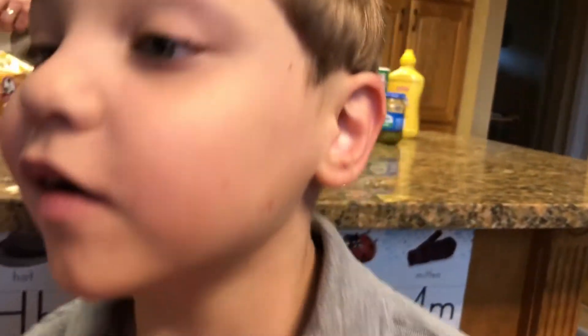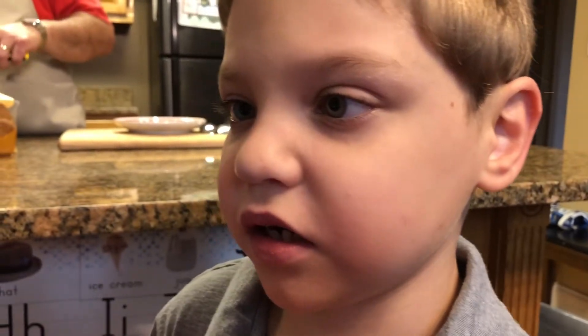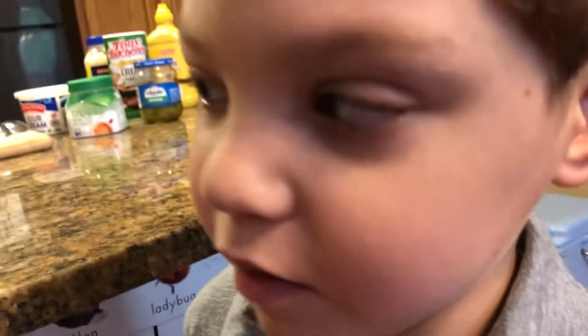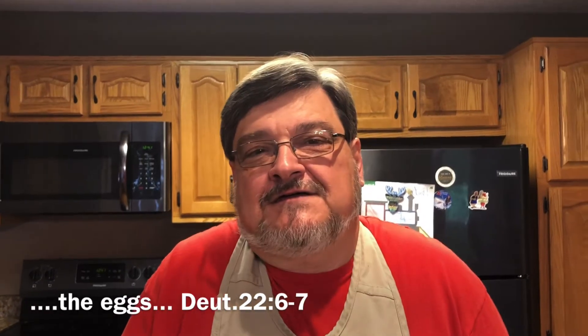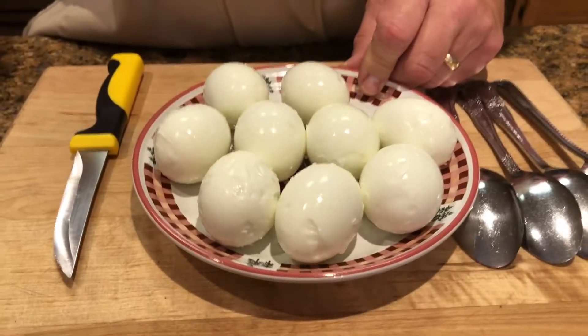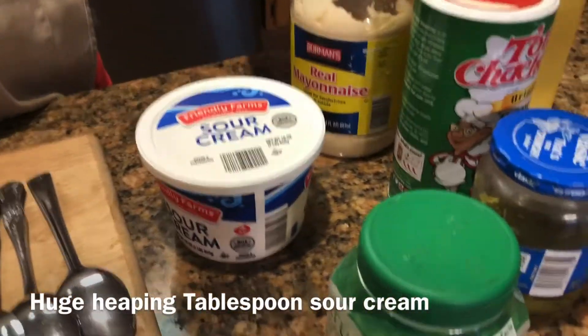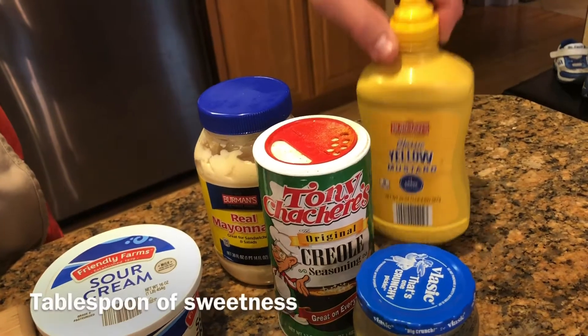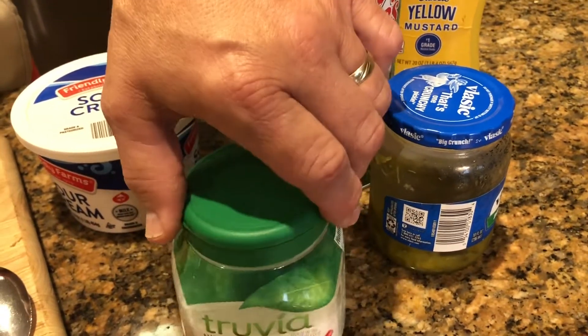Today I'm gonna make some egg salad — it's gonna be keto friendly and low-carb. I hope y'all try this recipe and enjoy it. Our ingredients are nine hard-boiled eggs, sour cream and mayonnaise in equal parts, Tony's Creole seasoning, yellow mustard, a little bit of sugar substitute, and some dill pickle relish.